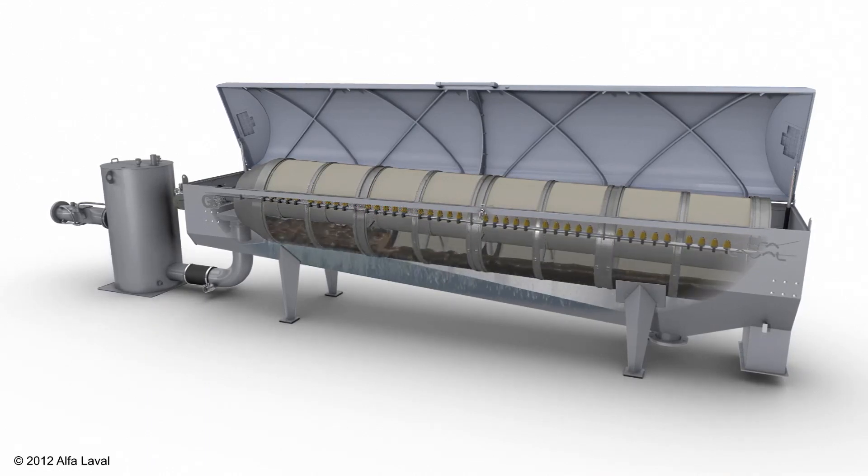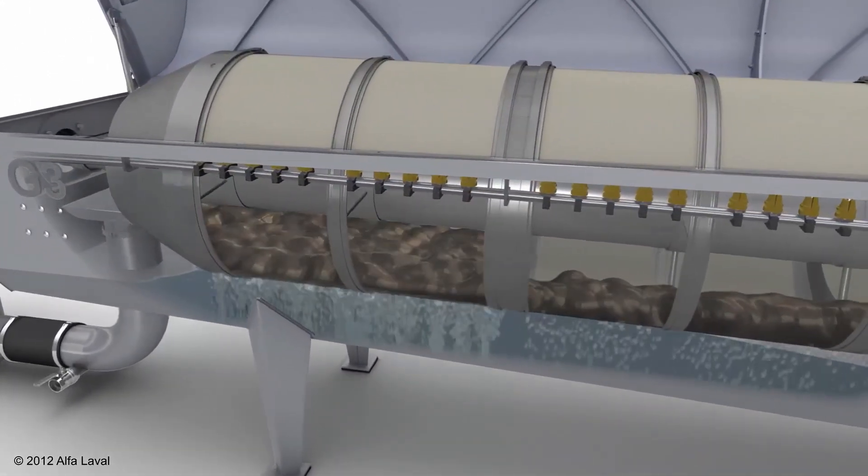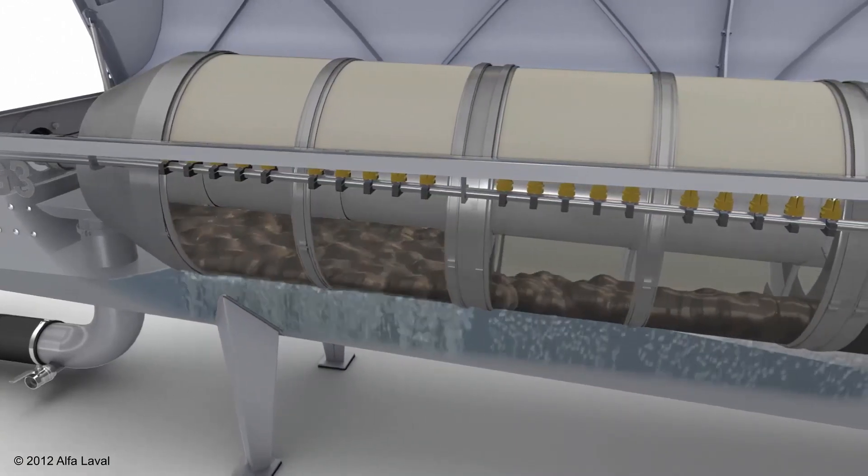The sludge remains inside the drum while the water passes through the filter cloth. The water is filtrated from the sludge, building up a drier cake as the drum is rotating and slowly making its way towards the sludge outlet.